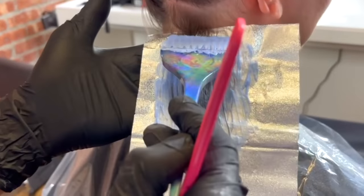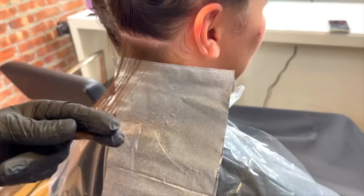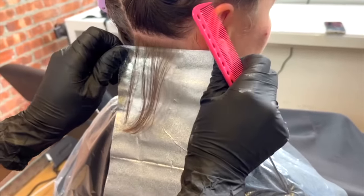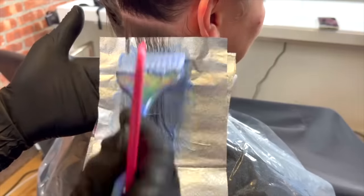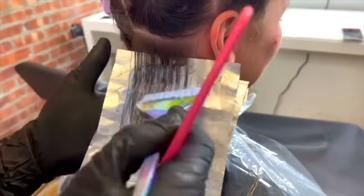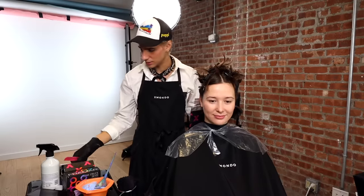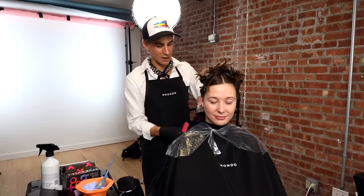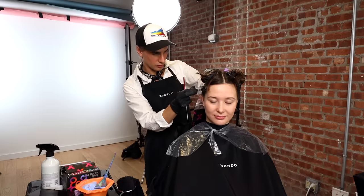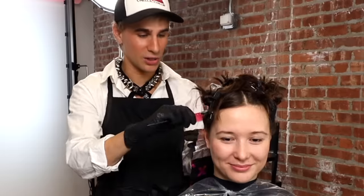Make sure to apply a lot of lightener, and lay your foils on top. I'm all about speed when it comes to coloring. Make sure your foils are also really close to the scalp. Just go fast — that's what I've learned over the years. Nobody wants to be in your chair for 10 hours. When mixing lightener, don't mix a ton at a time, because the more it's exposed to air, the less powerful it becomes. You'll go through a lot of lightener on a virgin double process.